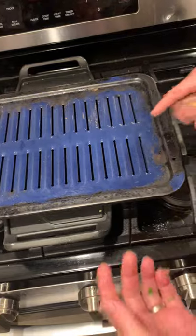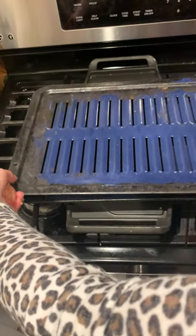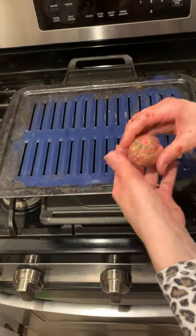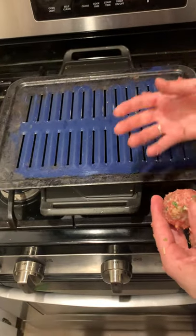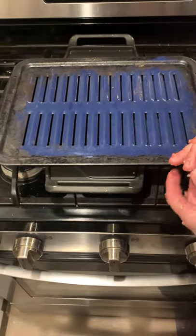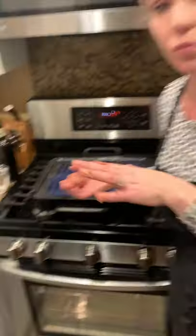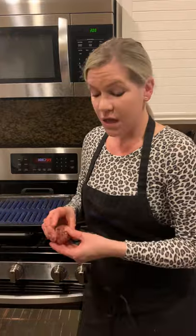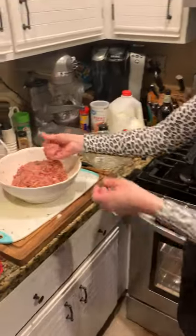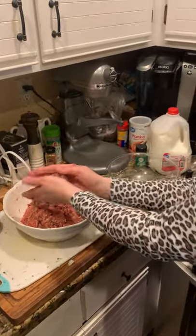The broiler pan has slits in the bottom which help whatever you're roasting in the oven — it catches all of the fat and oils on the bottom, and also gives the heat a way to circulate almost like convection, because the food is raised up. If you don't have a broiler pan, a regular pan with a rack on it works the same way. This is important for meatballs since they have a lot of fat — they don't just sit in all that oil while cooking.